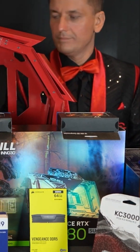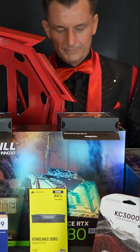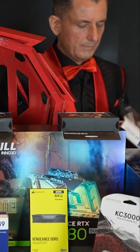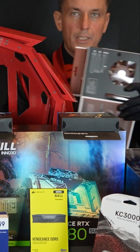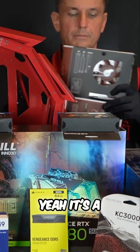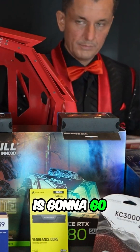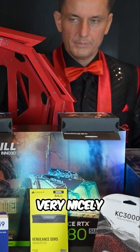Let me take it out of the box. Oh wow, that's sexy. Yeah, it's a very very nice fan — it's got a bit of gold which is gonna go very nicely with the brass.